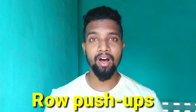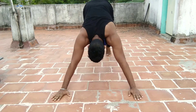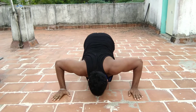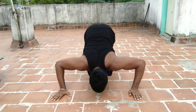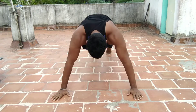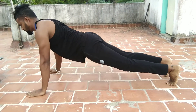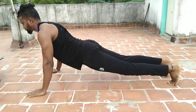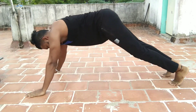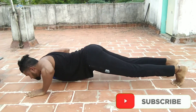The fourth one is Row Push-ups. When you execute this workout, first put your chest on the bottom. If you do this push-up, your upper chest and lower chest will expand. If you do this workout, it will be very effective. Then you can do this workout and you will have full benefits.